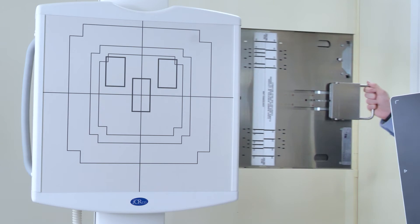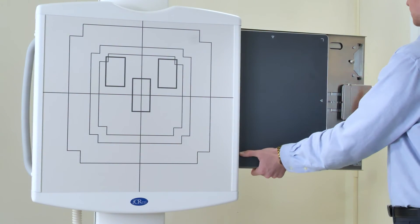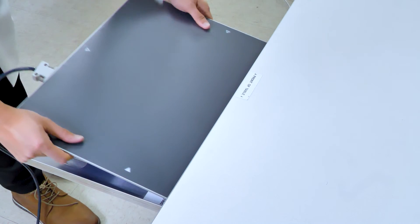The AirDRP has a retrofit capability that allows you to replace your cassette workflow without any adjustments to your table or bucky. It's plug and play.